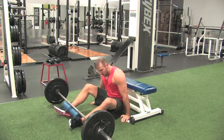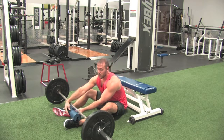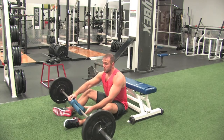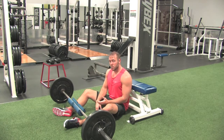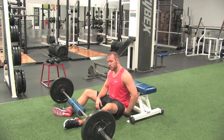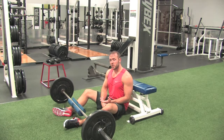This is the Barbell Hip Thruster. The biggest muscles we're going to hit here are basically our glutes. It's a great exercise. A lot of females tend to want to know how they can lift their butt or get a bigger butt. It's one of the best exercises you can do for the glutes — it puts most, if not all, the emphasis on the gluteus, with a little bit on the hamstrings as well.